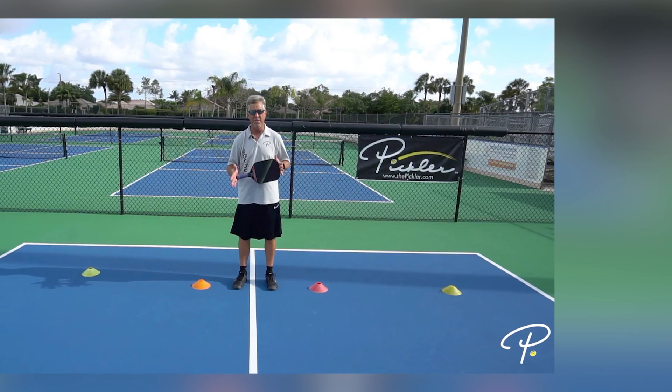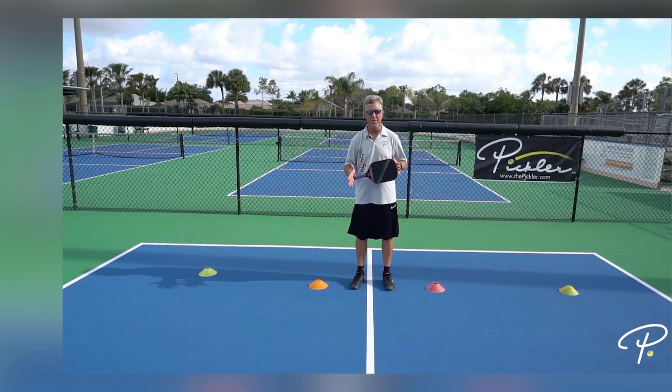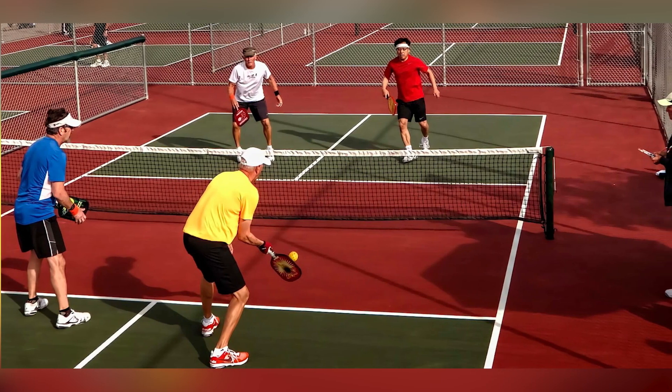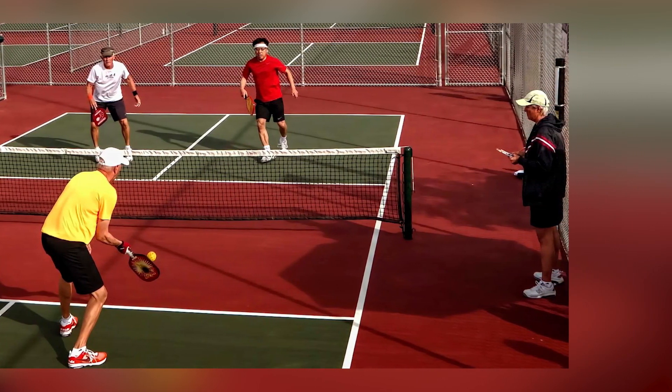Maintain movement. Stay active and maintain movement on the court to generate body heat. Cold weather can cause muscles to stiffen, so continuous motion is crucial. Pay extra attention to your footwork, as cold weather can affect your agility — make sure you maintain proper positioning and adjust your movements accordingly.